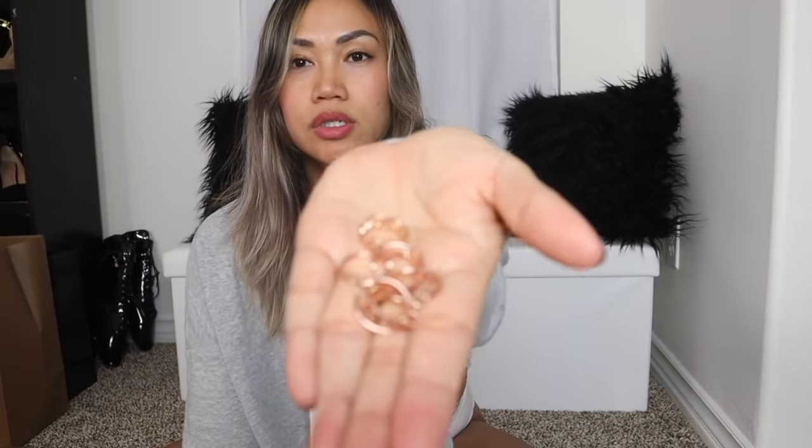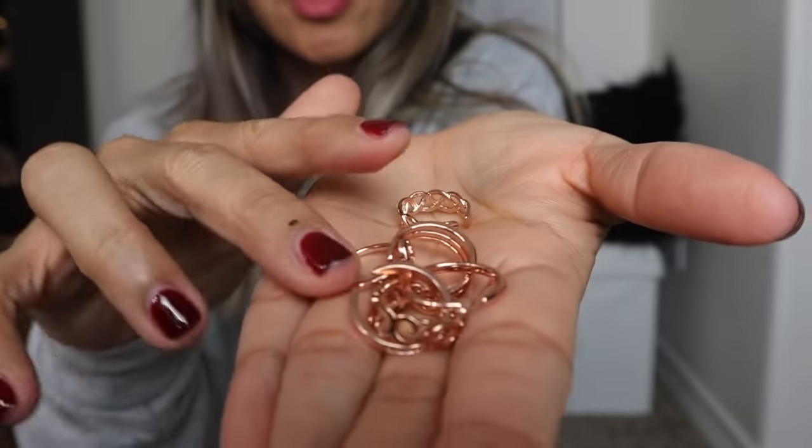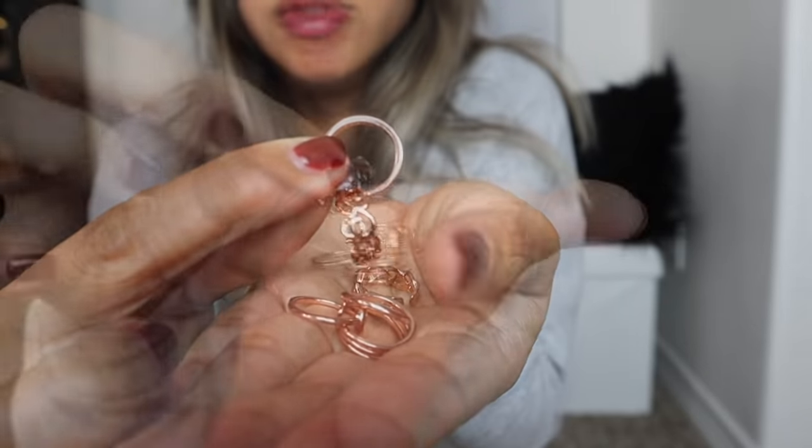First we're going to do the toe rings because they're easier to show. Can you guys see? This is what the toe rings look like. There's a bunch of them here. I'll show you guys in a little bit — well, actually right now how it looks. We're going to do this one first.